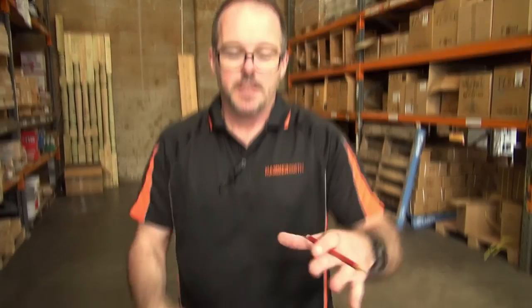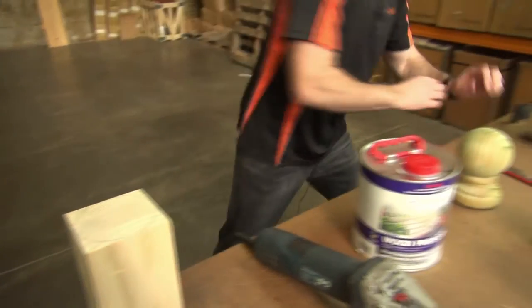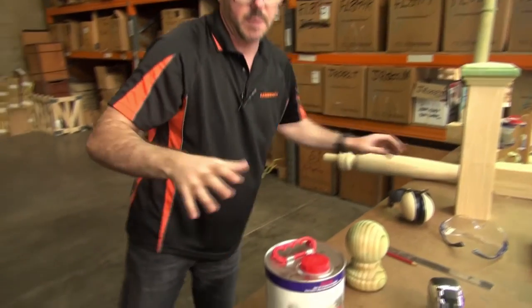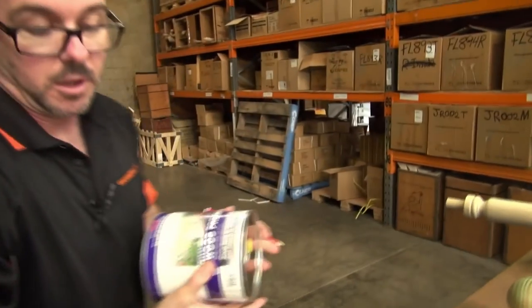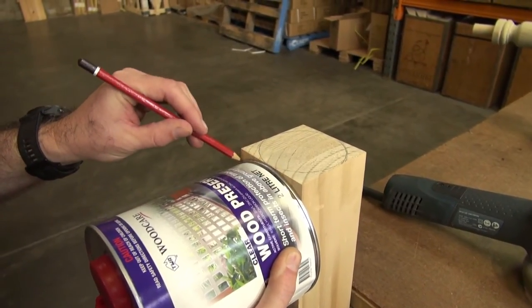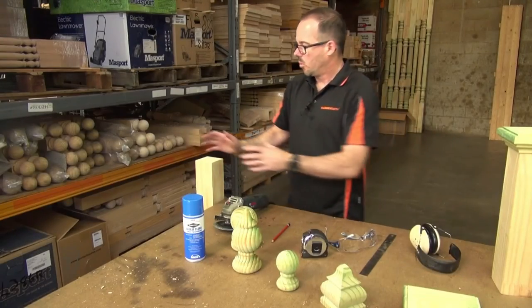That's the top of it covered. What we want to do now is to create that elliptical effect. To do that, we're going to grab something that is circular and has quite a larger diameter — this is a wood preservative product we sell and it has quite a nice circle. We're going to come around to the surface, centre it, and then just using your pencil once again, mark it like that. We're going to do that on all four sides.